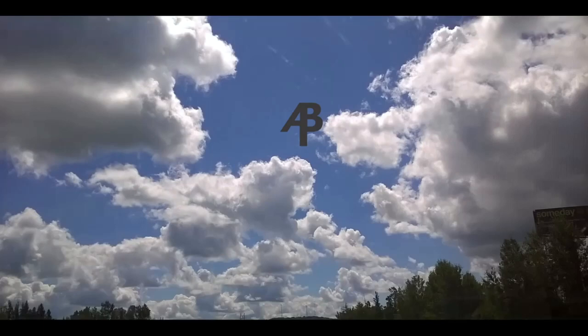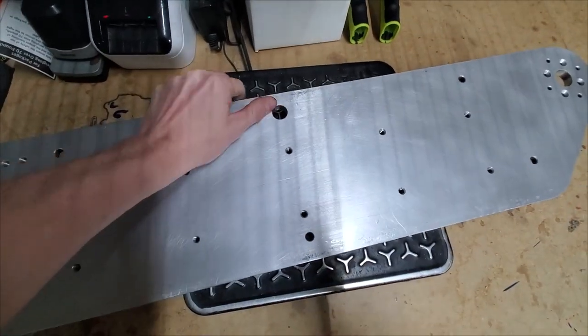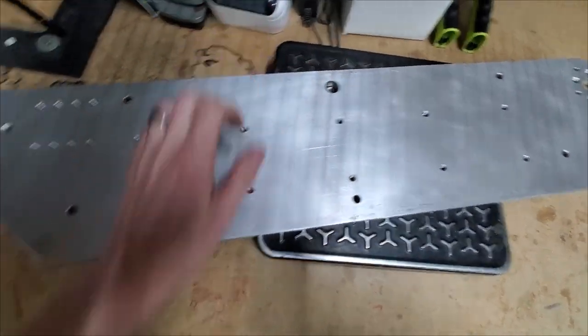Hey guys, welcome to my YouTube channel. Watch me CNC machine the side plates of my tank. Here I'm getting a baseline weight for the side plate of the tank just to see how much material I removed.